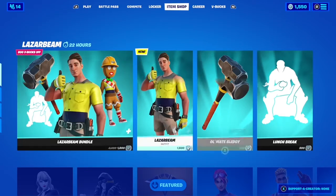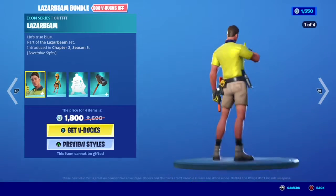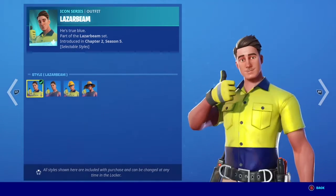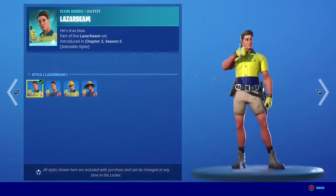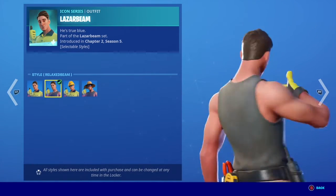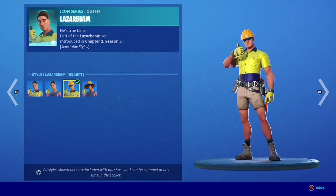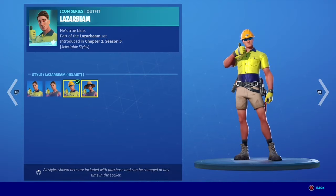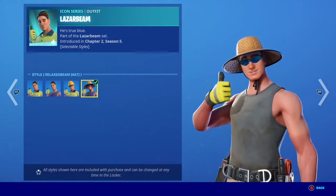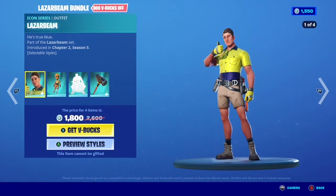Welcome back to another video. Today I'm reviewing the LaserBeam skin. In my opinion, it's okay — I don't want to be mean, but everyone has their own different opinions. There are four different styles, and I don't think the face really looks like LaserBeam that much.